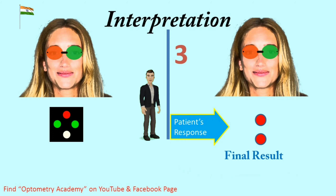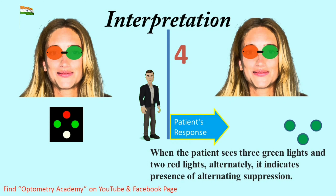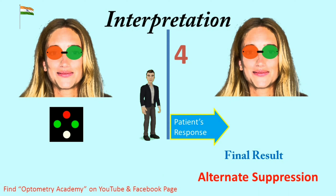Interpretation 4 — When the patient sees 3 green lights and 2 red lights alternatively, it indicates the presence of alternating suppression. Final result is alternate suppression.